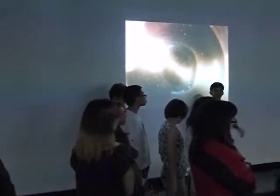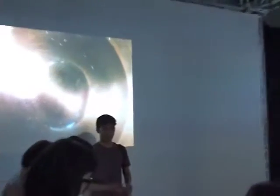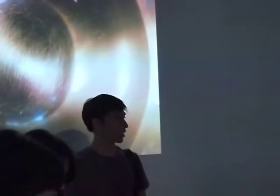Let me explain a bit about what's happening here. Basically it's a live shape of a cymatics installation. What cymatics is, is the visualization of sound and the vibrations that it has.